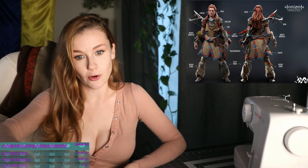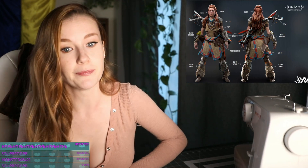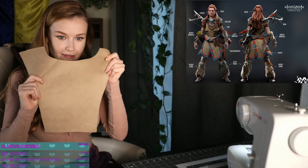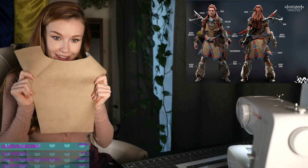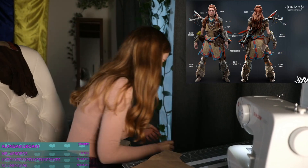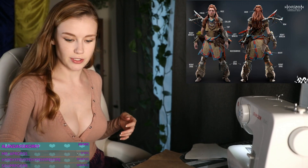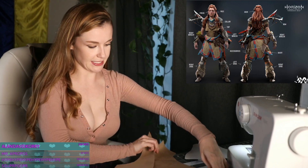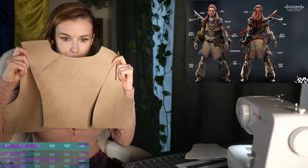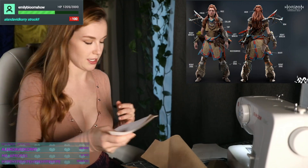Today we're going to do the overshirt — the part that she's wearing over that brown shirt. If we can finish it tonight, I'll have basically the top of the costume except for the beads. We're going to be making it out of this fun fake suede fabric, which I think kind of matches what she's got going on. This shirt has a little bit unconventional construction to it. It has the back piece, the back slash side pieces, and then it also has the same thing for the front.